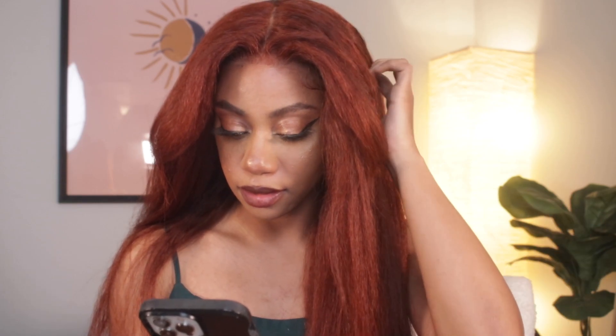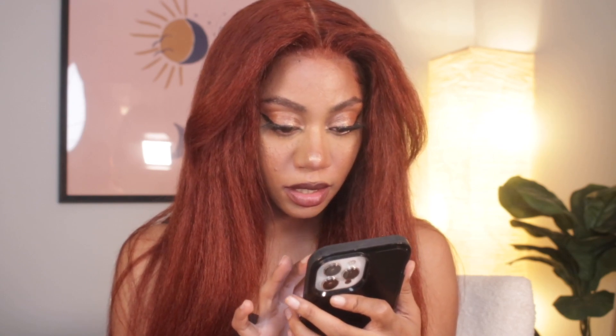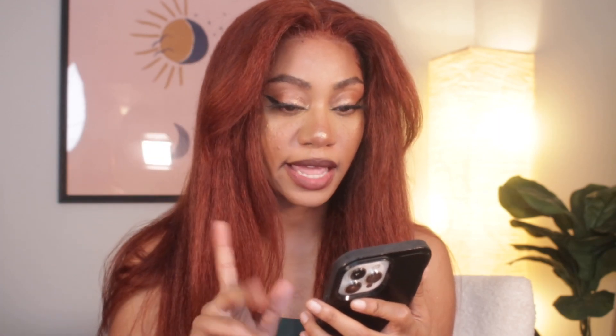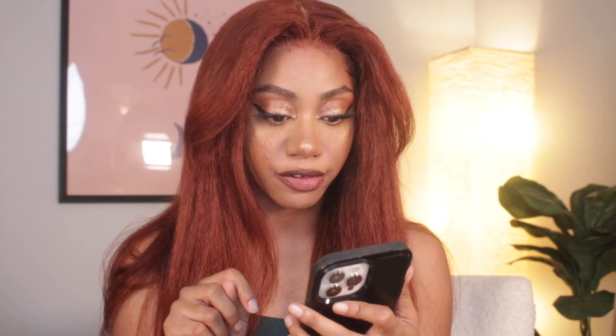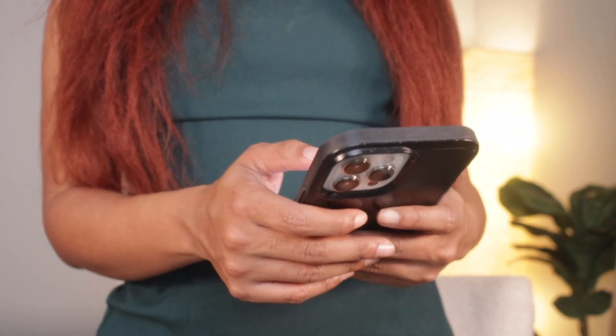The color is not 30-something J — it's 33B, and the pictures on the website are really, really good. The length they sent me is 24 inches — I think I actually have 22 inches. The normal density is $231.83, and the luxury density is $305.93. It's a 24-inch unit.